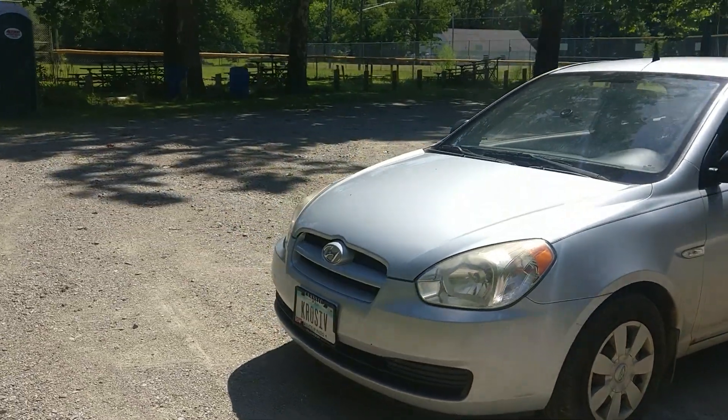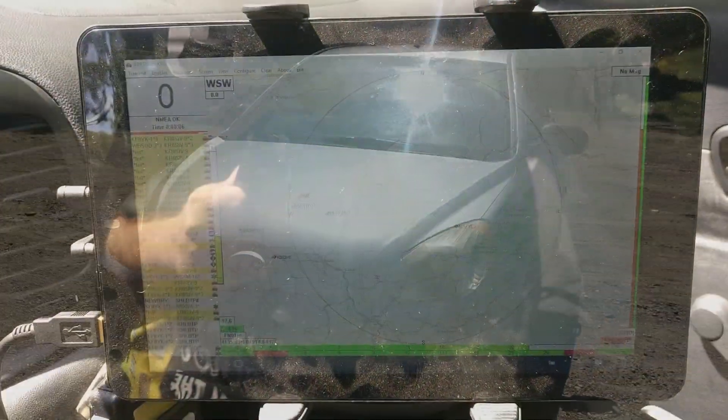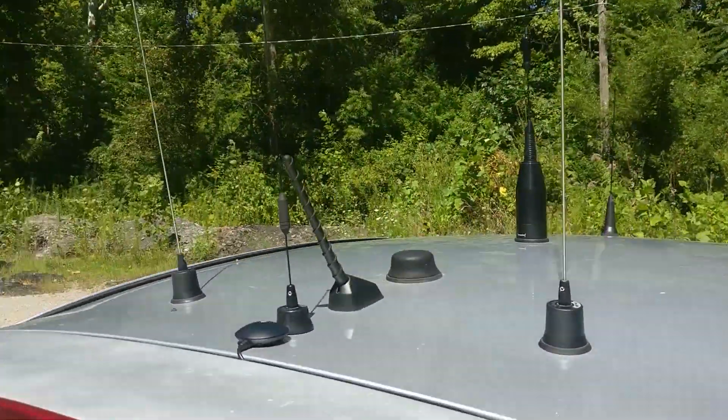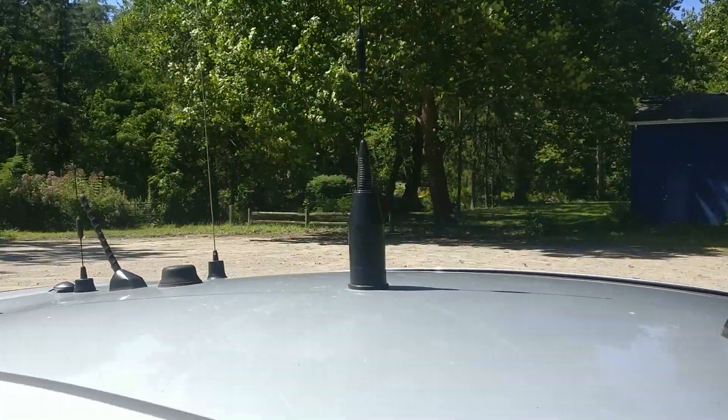You asked for it. Today I'll be showing you every software-defined radio and amateur radio piece of equipment in the KR0SIV mobile vehicle. Don't go anywhere, you're watching Signals Everywhere.